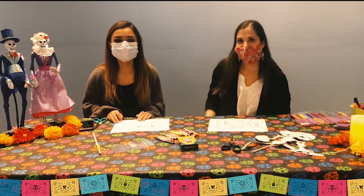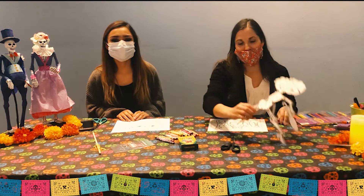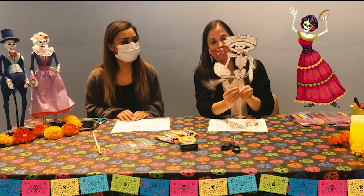Hi, I'm Ashley and this is Louisa and we're with the Wenatchee Valley Museum and Cultural Center. Today we're going to show you how to make a La Catrina marionette for Day of the Dead.